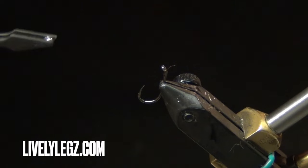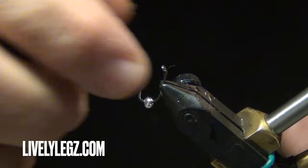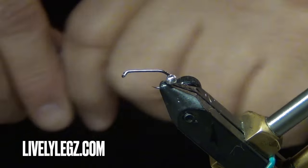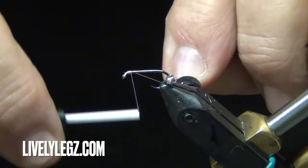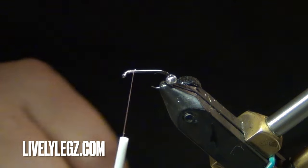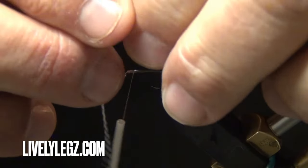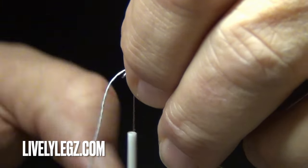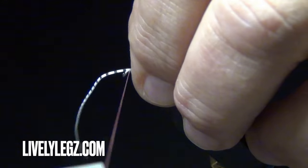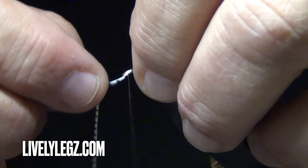With the bead, you have a small hole and a big hole. We'll put the small hole on the eye of the hook first — that will keep it from sliding off the eye. Reinsert the hook, run the bead back, take some thread and go right behind the eye. We're trying to eliminate as much bulk as we can because we're going to slide the bead right back over where we're tying in the antenna, and if you have too much bulk it's not going to slide over.